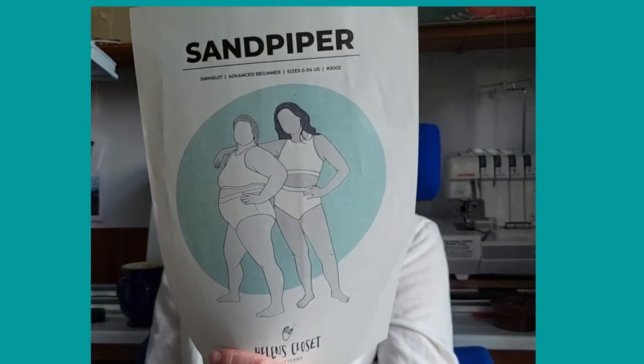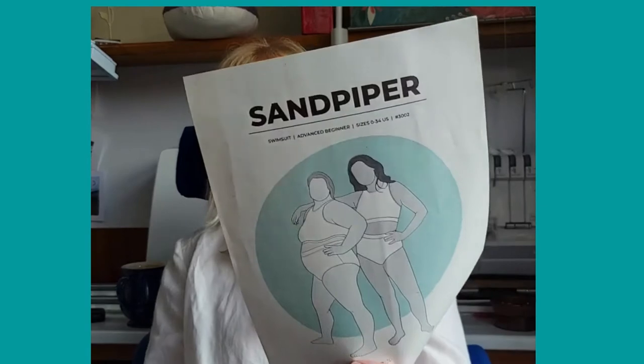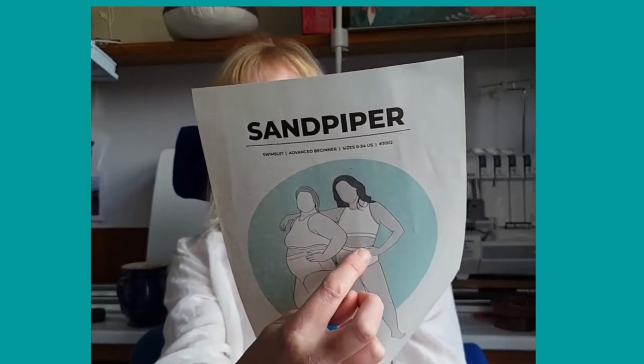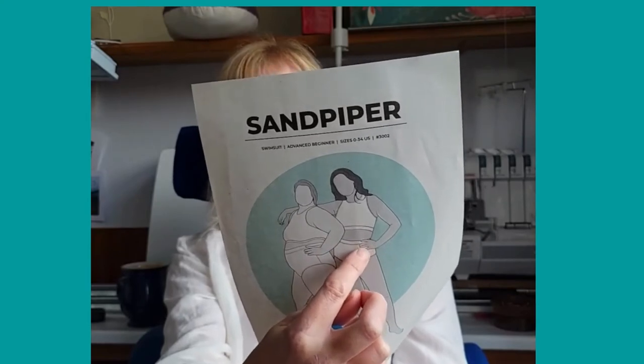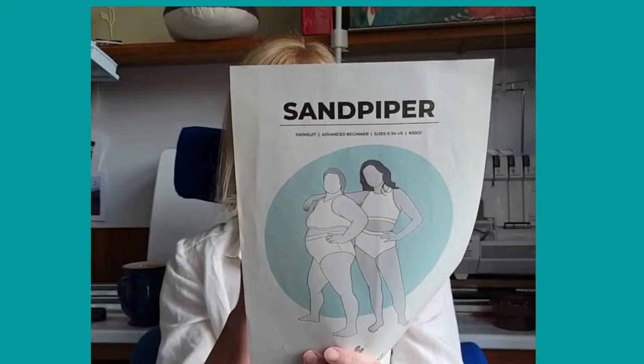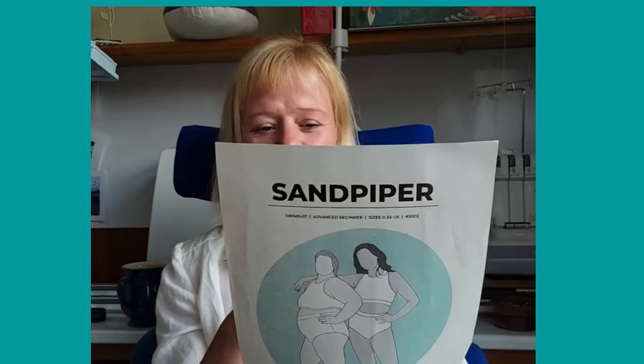Number three is the Sandpiper swimsuit by Helen's Closet. I've only made it once and had some problems with the arms — I adjusted it but it's still not quite right and needs a little more tweaking. I'm also intending to make activewear tops in this style with a bit more length — you can have a wide or narrow band, and she does a lower rise version too. Her instructions are fabulous; I'm a huge advocate of Helen's Closet patterns. I've just made the Ruby Overalls in a rainbow fabric. I've got plans for both an activewear and a swimwear version of the Sandpiper.